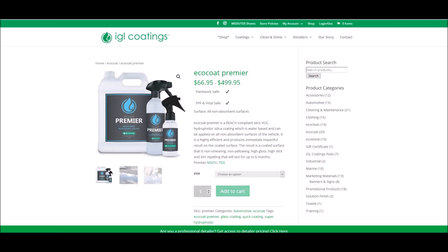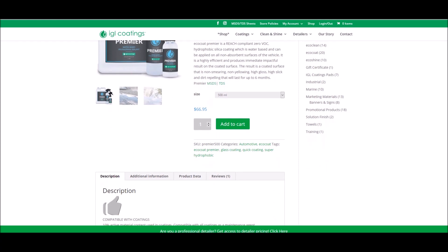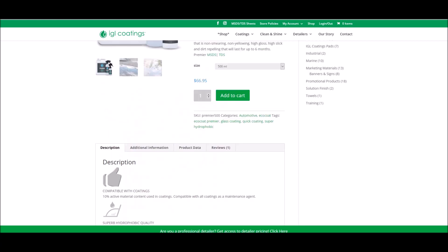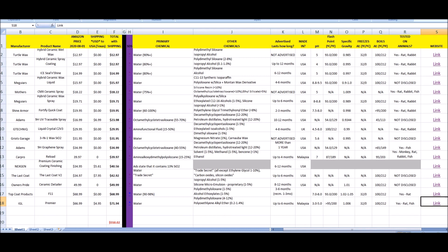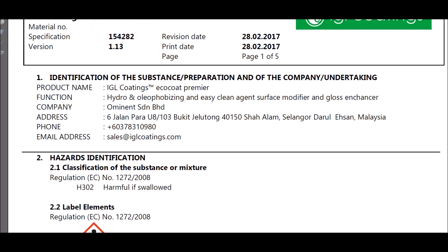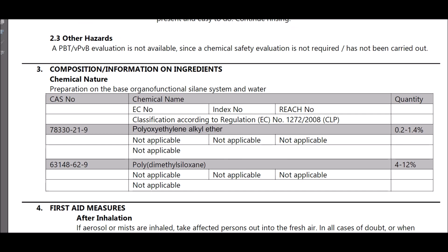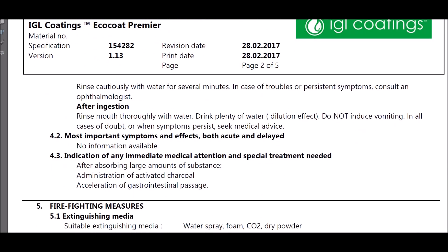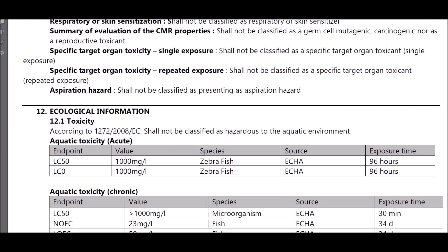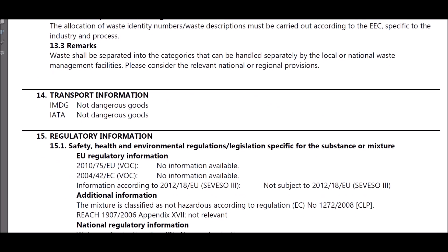Last but not least, IGL Premier — the most expensive product in this test at $67 US for 500 ml. A little goes a long way. This is a product we use in our business and it holds up quite well — in testing at least six months. The SDS shows it's made in Malaysia and consists of polyoxyethylene alkyl ether and polydimethylsiloxane — which you see in many of these others, just in different percentages. They also use surfactants to help bond it to the paint.